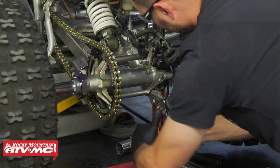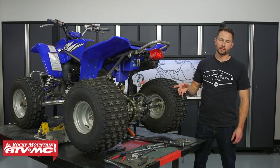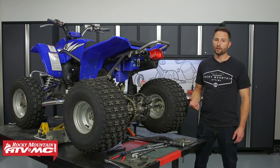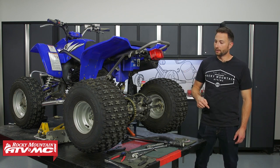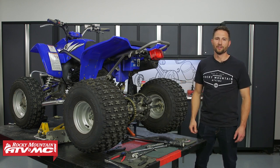That's how you replace the axle bearings on your Yamaha Blaster. If you need any of the special tools or the bearings we installed today, you can find those on our website — we offer free shipping on orders over $75. If you have any questions about the install process, leave them in the comments below, and subscribe to our channel for more helpful content. I'm Charles with Rocky Mountain ATV/MC — thanks for watching.